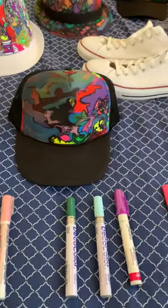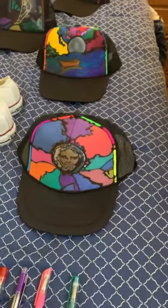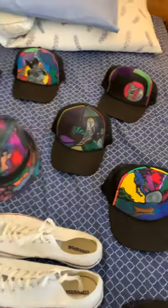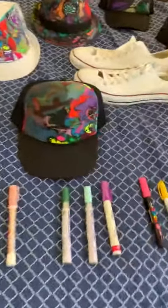I handmade these — these are very good quality hats. Nobody has anything in the market like me. My art is one of a kind. There are plenty of SpongeBobs, plenty of Mickey Mouses — nothing nearly as nice as this.